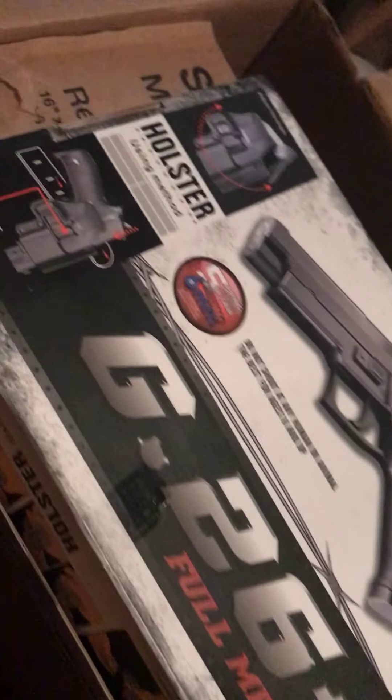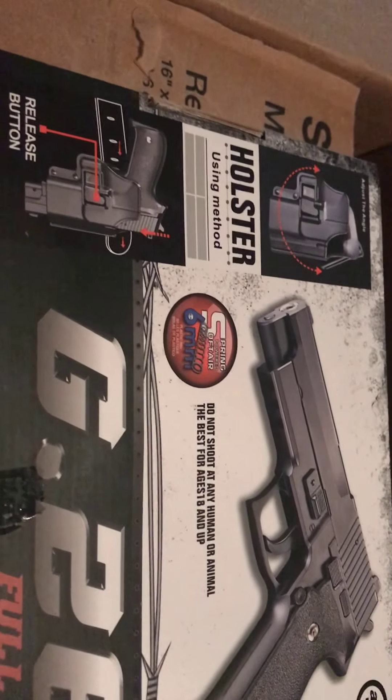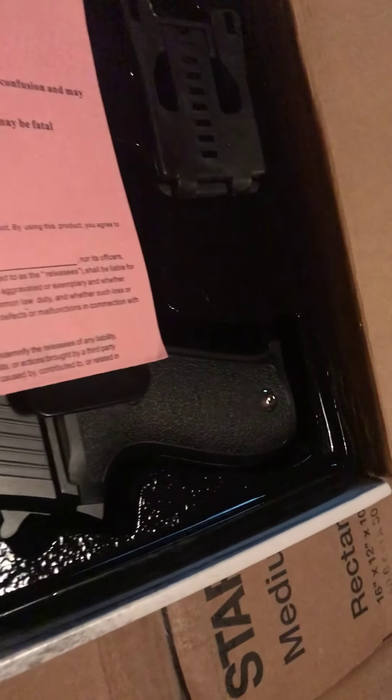The second to last is this one, which is actually very heavy. It's a G26 — full metal. Wait, there's a holster with it — no way! It's a G26, full full metal. Let me open this up real quick. Whoa! Oh wow, it came with the holster as well!